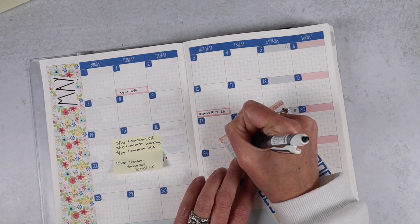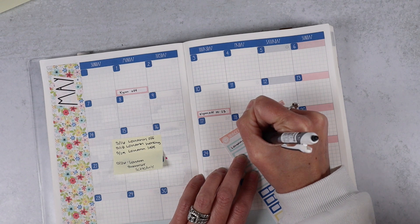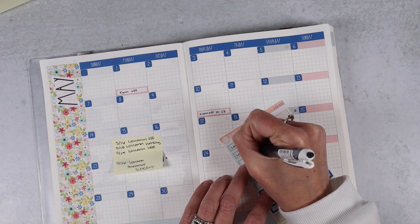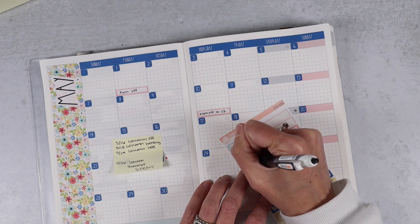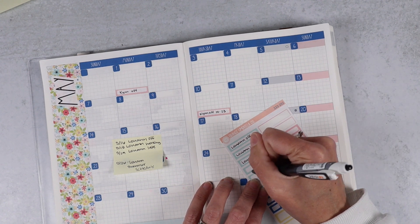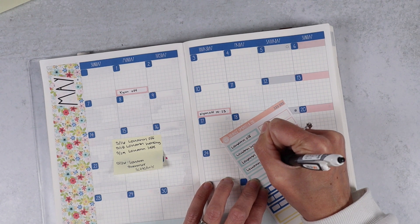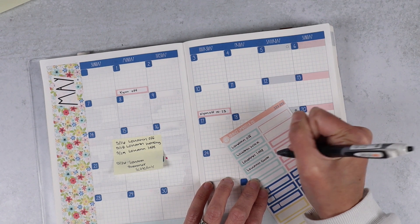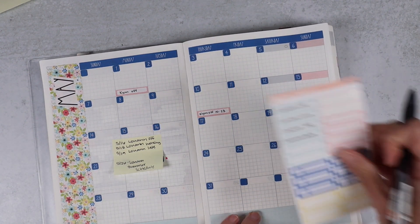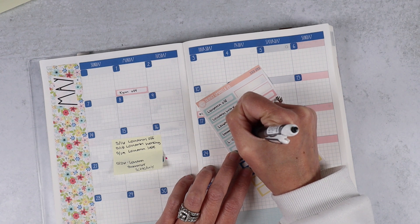Luann is off on the 16th, but she's working on the 18th, and she'll be late on the 19th, and then her summer schedule starts on the 26th. So we'll write that in as 'L summer schedule.'